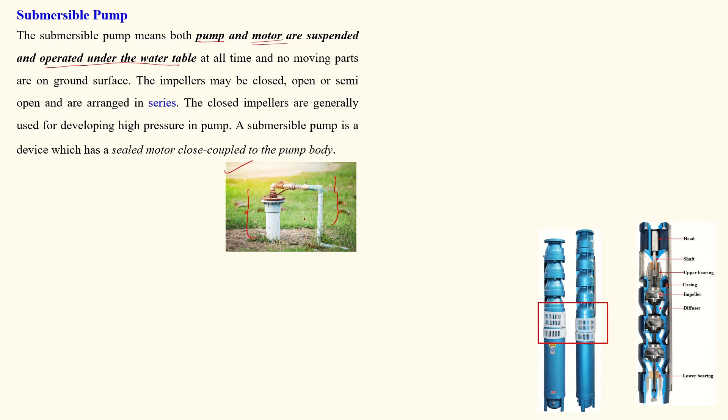As we see nowadays, all these types of pumps are called submersible pumps. Here this is the pump and this is the electric motor. The copper winding is on the side of the motor. Both are connected with no gap — that is called the assembly. The pump and motor are completely submerged in the water. There is no moving part on the ground.